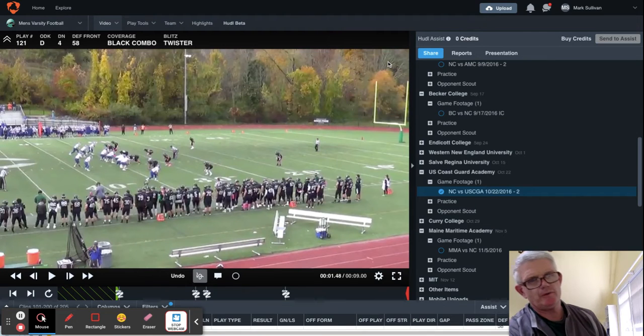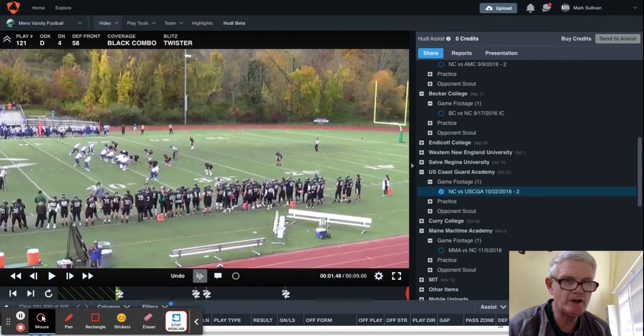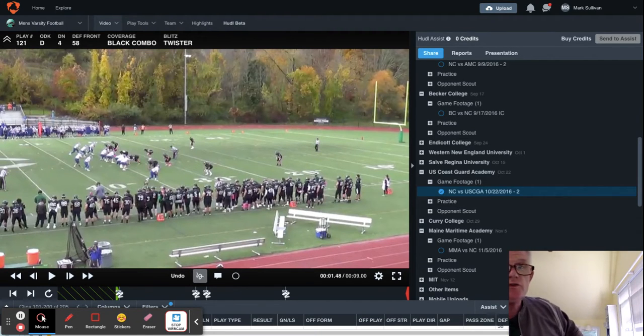Hi everyone, Coach Sullivan here again with MJS Coaching Football. To my subscribers, I thank you. Non-subscribers, I'm hoping to tease you into pushing that button. This past fall was my 38th year coaching football as a defensive coordinator, but over that time I've also been an offensive coordinator, special teams coordinator, longtime head coach, and all of this at both the collegiate and high school levels.